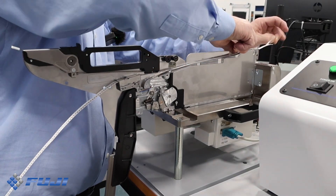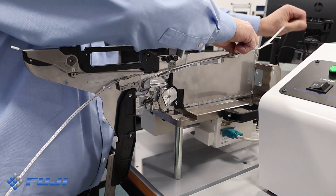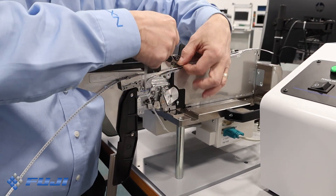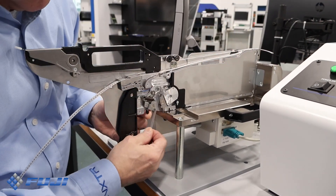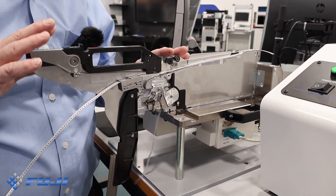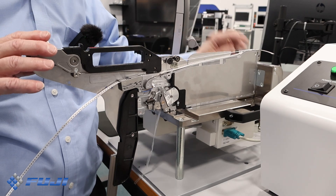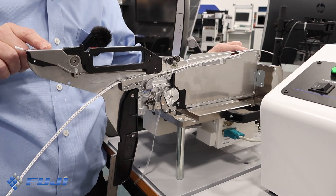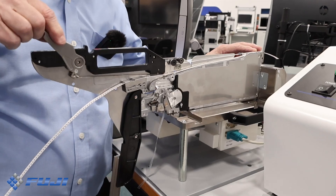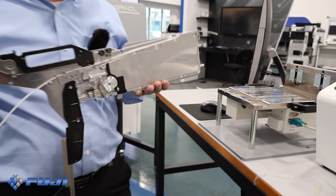Once we pull the top film through, we bring that top film through the top film take-up motor and set the tension. This feeder is now loaded. The only thing I need to do is set the pickup point. We use the pickup point or origin on the control panel, set the first pickup point, and the feeder is loaded and ready for production.